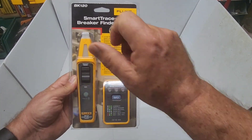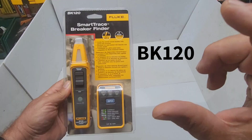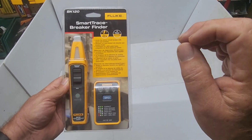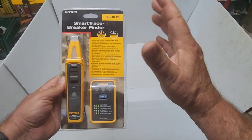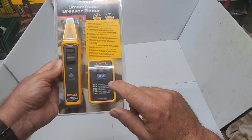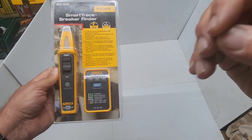This is the Fluke Smart Tracer Breaker Finder, model number BK120. What's the difference between this one and the Kiwitz and the Klein one? Lots of differences. This one is more expensive — $155 Canadian here on Amazon. The transmitter is totally different from the Kiwitz and the Klein.